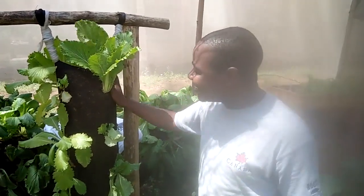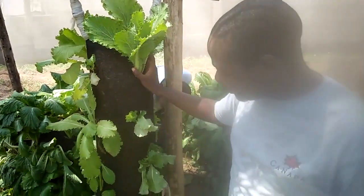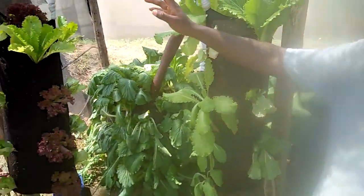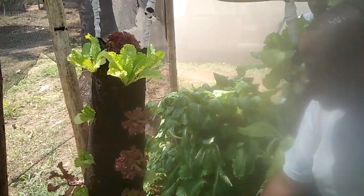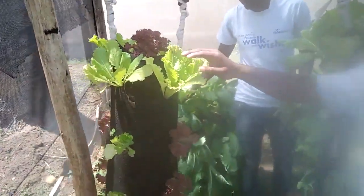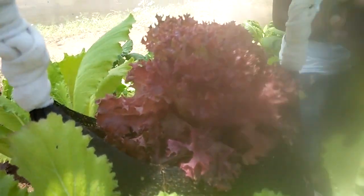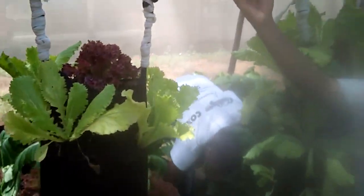Here you can grow a variety of vegetables. As you see, we have Chinese cabbage, and we also have different varieties of lettuce — like the red lettuce here, and here is the green lettuce. This is a hanging garden, and they sell very easily.